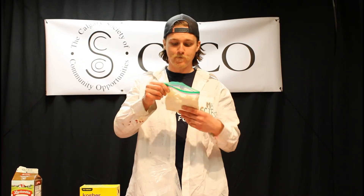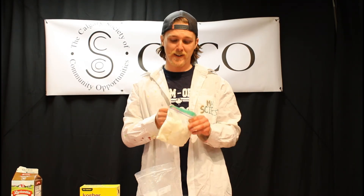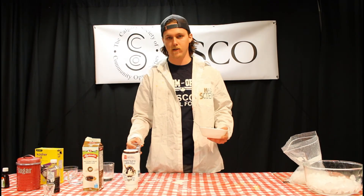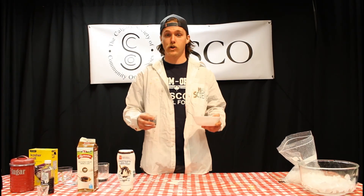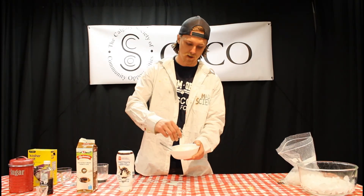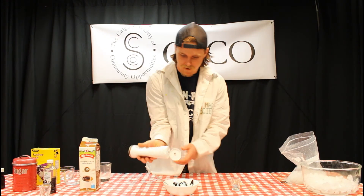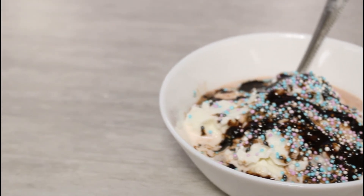All that's left is to grab a spoon and maybe a bowl. It's pretty tasty — I got a little salt water on my finger from the bag, which didn't taste great, so definitely grab a spoon. I found some sprinkles in the kitchen. You don't have to use sprinkles or chocolate sauce — you could use real fruit if you want something healthier, or chocolate chips if you made chocolate ice cream. I'll add sprinkles and a little chocolate syrup, and here we have our finished science ice cream!